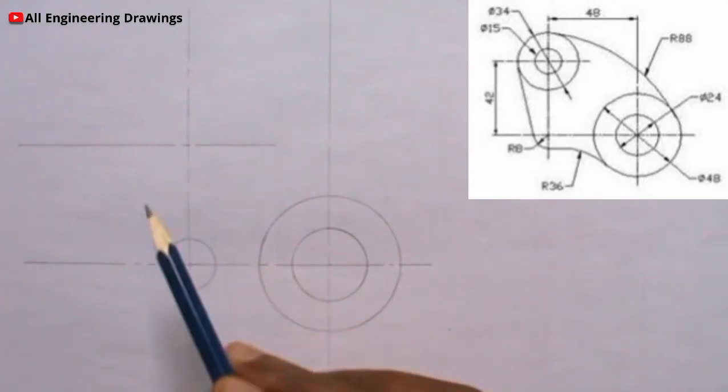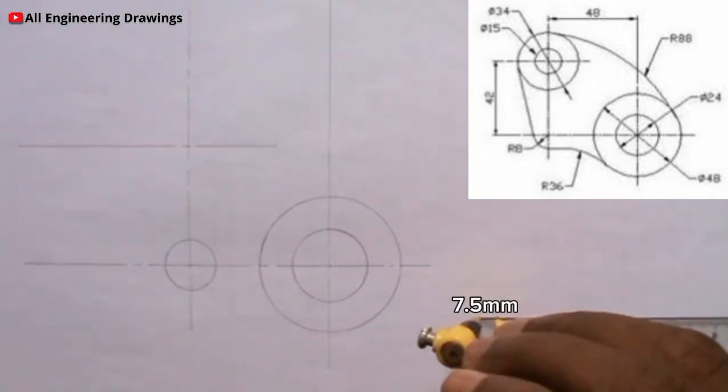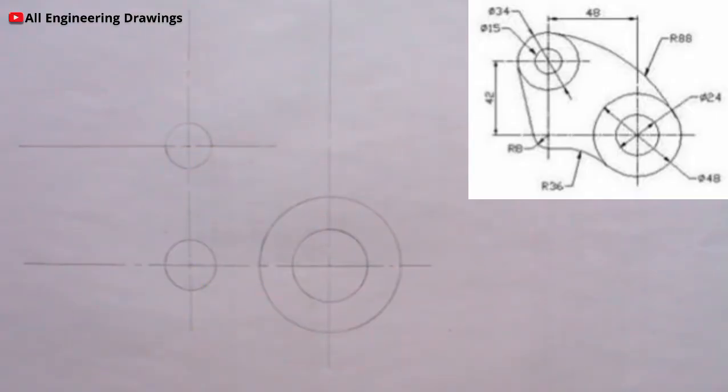The smaller circle here has a diameter of 15mm, that is a radius of 7.5mm. The larger circle here has a diameter of 34mm, that is 17mm radius.